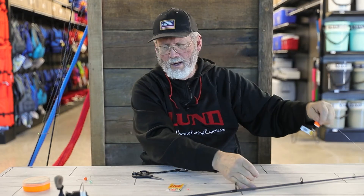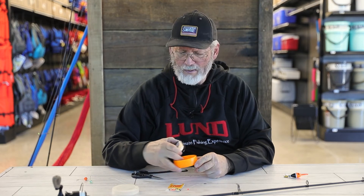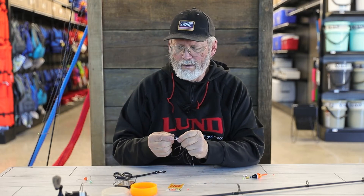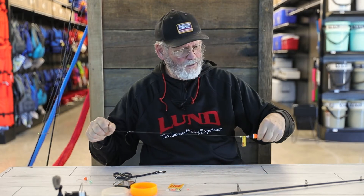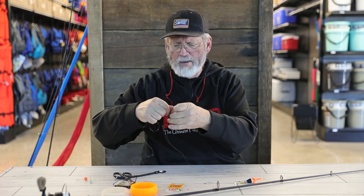Then take a barrel swivel — in this case about a three-inch barrel swivel — and tie it on with a Palomar knot. Now I've got the basics of my slip bobber rig: bobber stop, bead, bobber, bead, barrel swivel. Then I'll tie on a leader — maybe a two or three foot leader. I like to use these little boxes to keep leader materials neat and tidy. In this case it's 15 pound fluorocarbon, tied onto the barrel swivel with a Palomar knot.